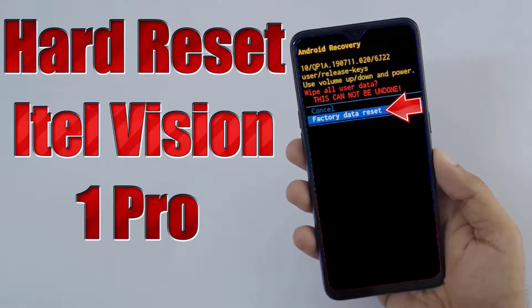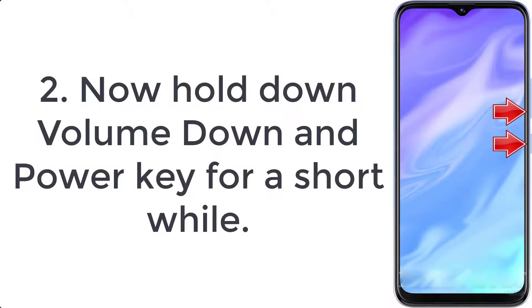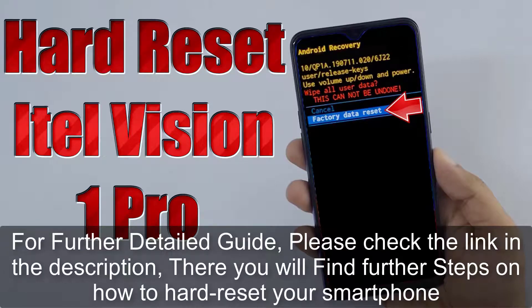How to hard reset eTail Vision 1 Pro. Step 1: Turn off the device by pressing the power button for a few seconds. Step 2: Hold down the volume down and power key for a short while. Step 3: Release the power button when the eTail logo pops up.